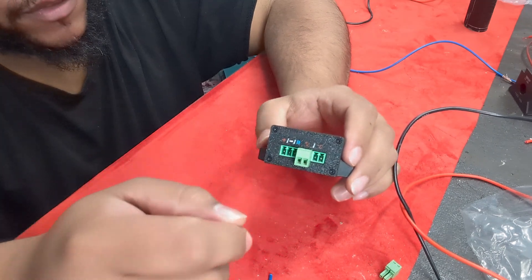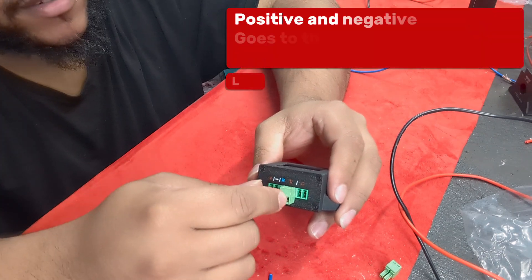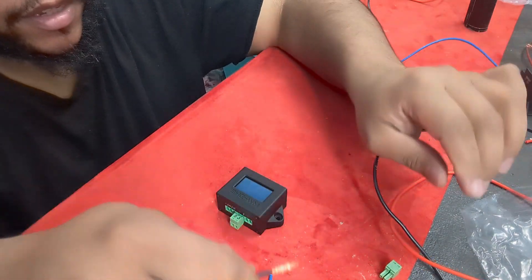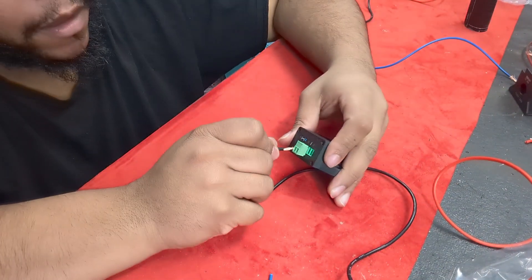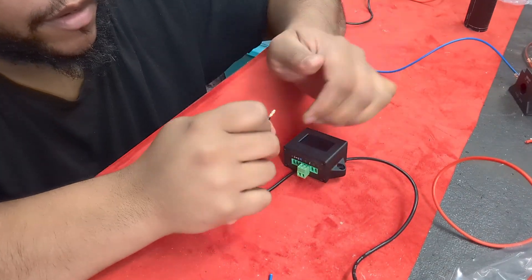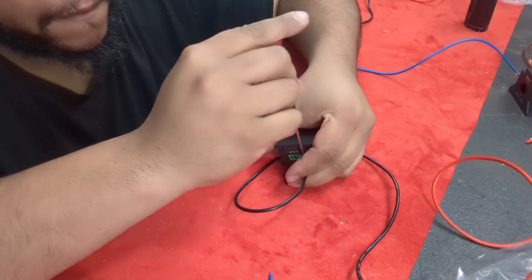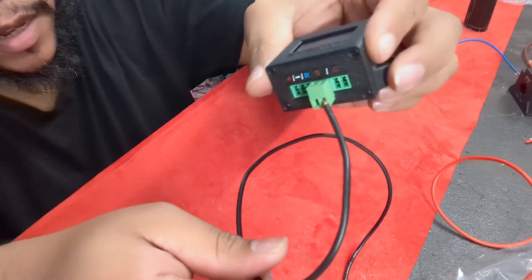I already took the first spot out so I wouldn't confuse anyone. What you need to do is put the positive and negative to your speaker wires — these go from your speaker wires to the amplifier. I don't think it really matters which order this is as long as it's in there. Go ahead and pop that in there, just like so.